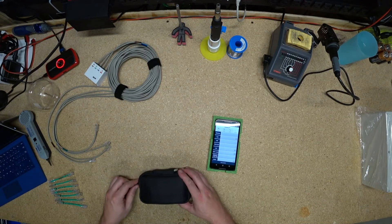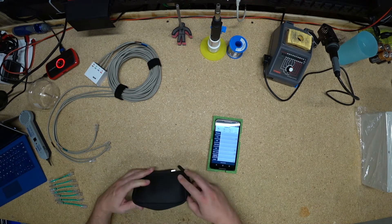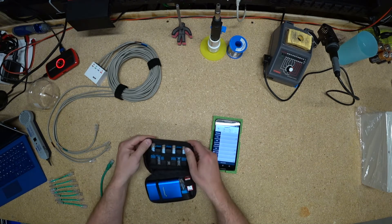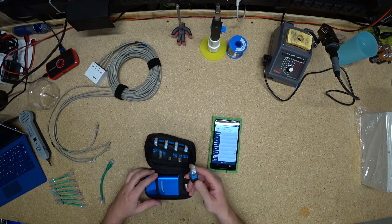I wanted to show off my pocket Ethernet wire map terminators. I've made a whole bunch. You can see that seven of them fit in the case here, and here's an eighth one.